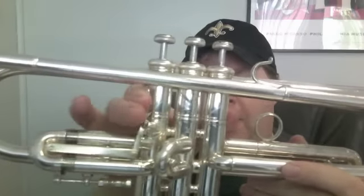This horn has the classic long receiver and the Monell valves. It also has a cool feature I haven't seen on many early Bach trumpets, which is the first valve trigger.